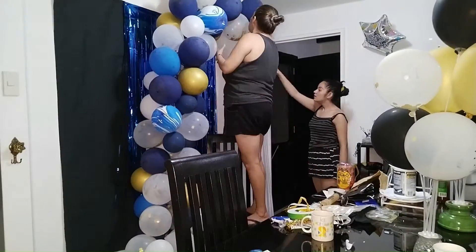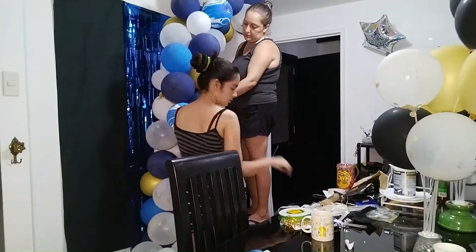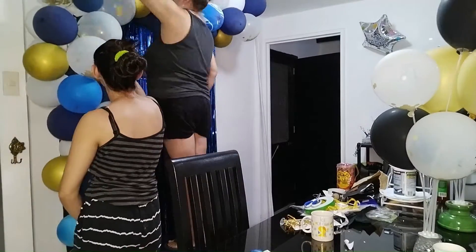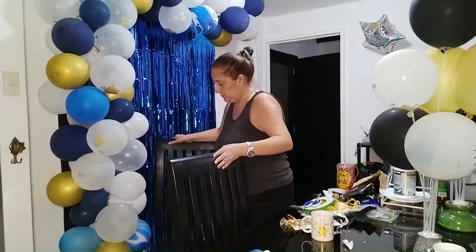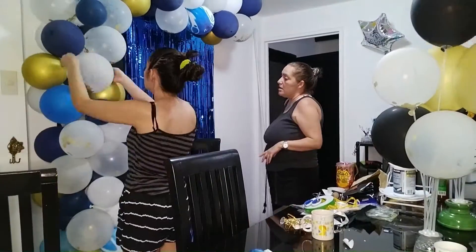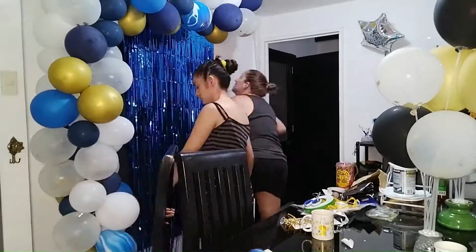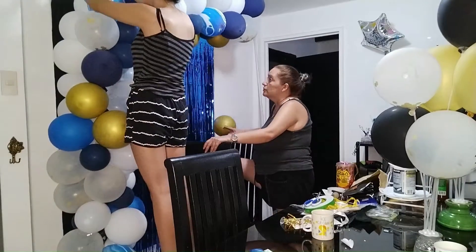We decided to use some ribbon — we used 4 strips, tied to the balloon chain at one end, 2 in the inner middle, and 1 where the arc will fall. We used double-sided adhesive to stick it to the ribbon and the ceiling to hold it up. I recommend using the foam double-sided adhesive because it is stronger and can easily be removed, though it might chip off some paint.